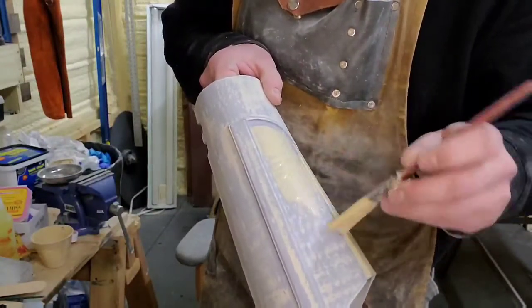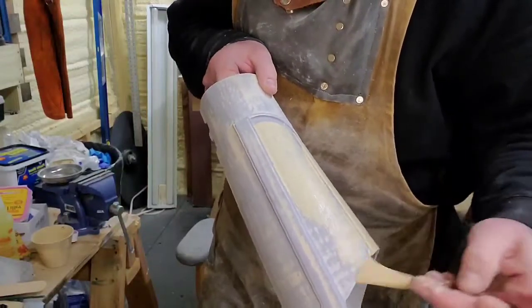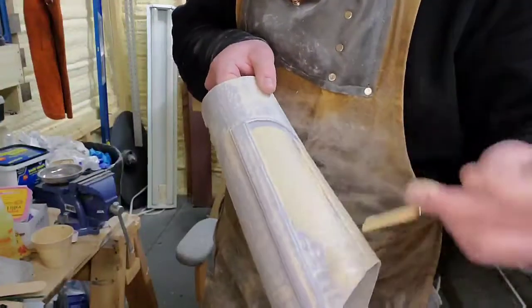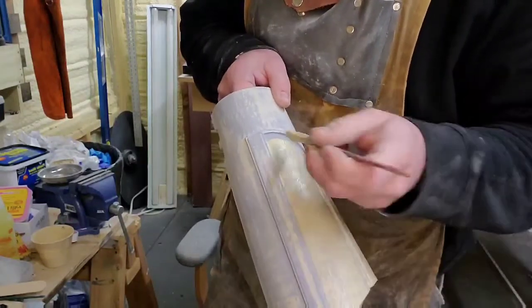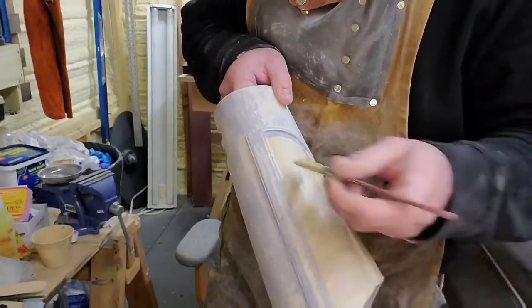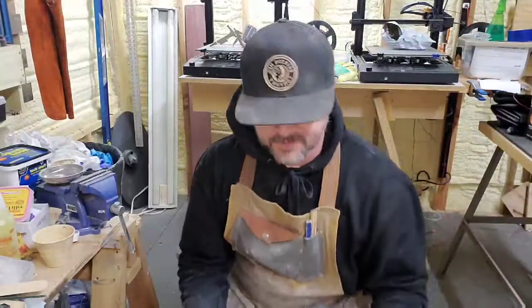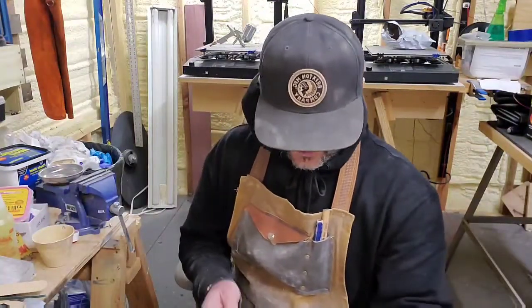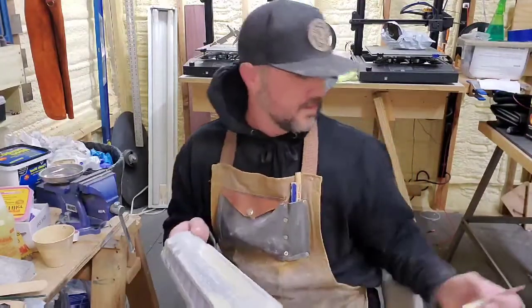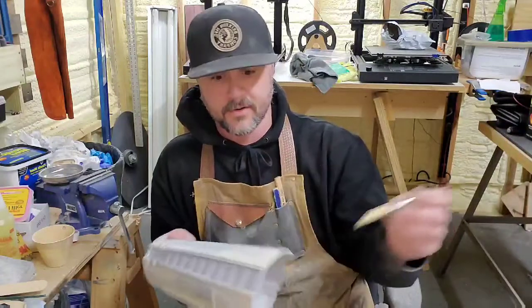It's super easy to do — it just takes time because after each layer you've got to go back and sand it down again. You're trying to build these little crevices up to the top layer. I want it to be super smooth before I prime and paint it — like glass — and then I'll put a clear coat on it and dirty it up with some weathering. I'm going to cover all the pieces, and I won't make you watch that because it's boring. I'll come back and show you when they're all done.